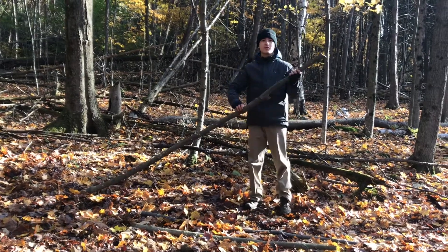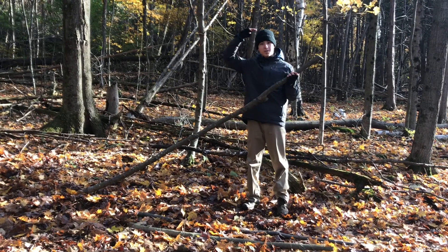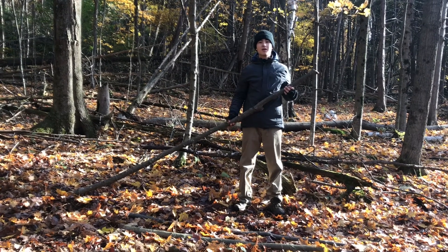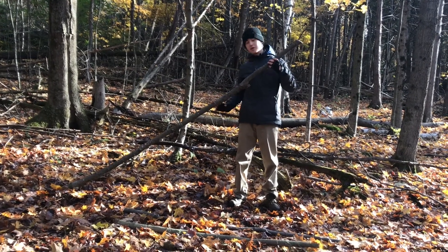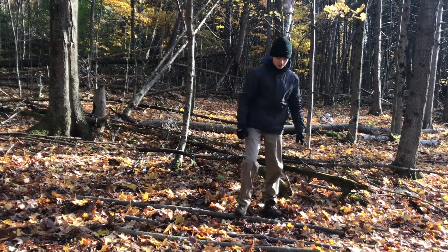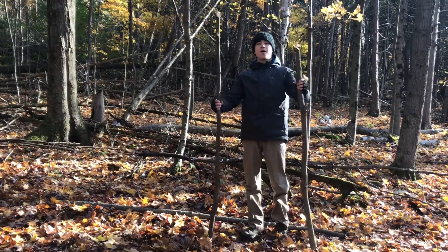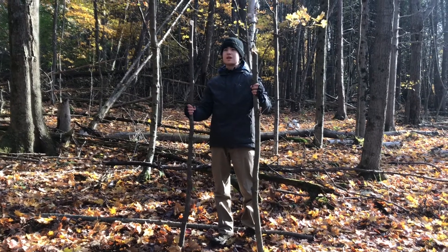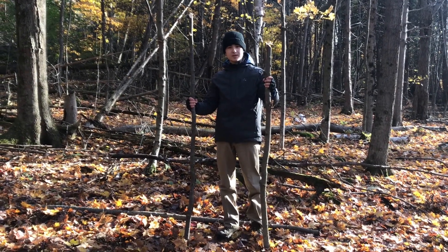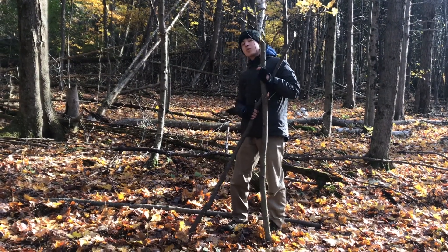Right here we have the center piece — it's the longest piece and it's a couple feet higher than my height. This is going to sit about chest to stomach level and the wall is going to lie on this, so we want a really nice steady piece. Supporting the ridge pole, we have these two parts that are about the same length around my height. These are sturdy pieces because they're going to be holding up this center pole, which holds up our wall.